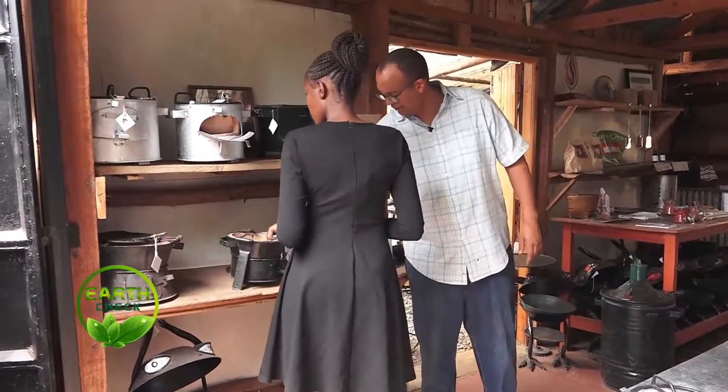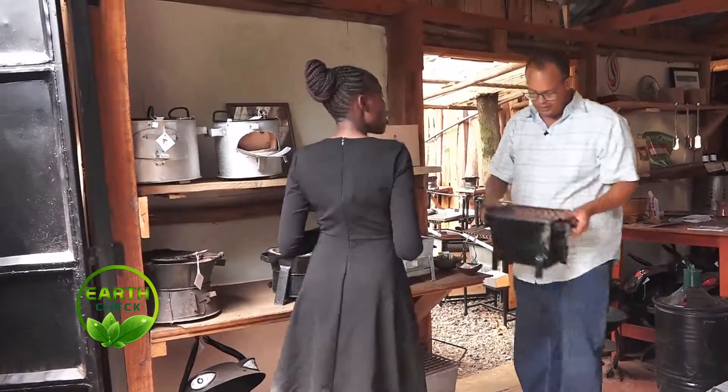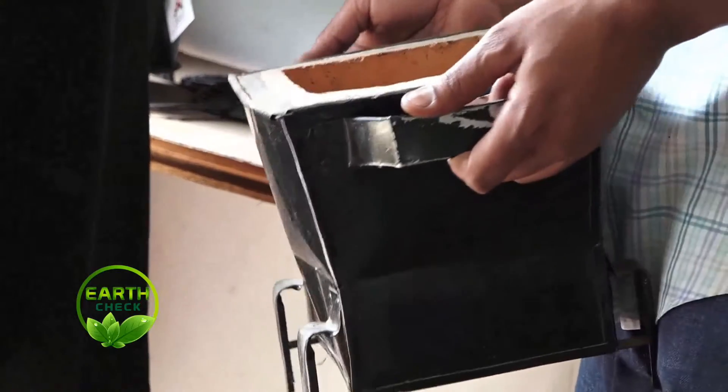From these ones, we found so many people were asking about roasting nyama choma. So we started making these squared ones that come with a grill on top. This is called the hibachi style, and they come in many sizes from very small ones.